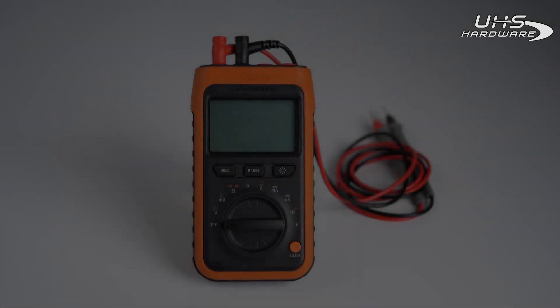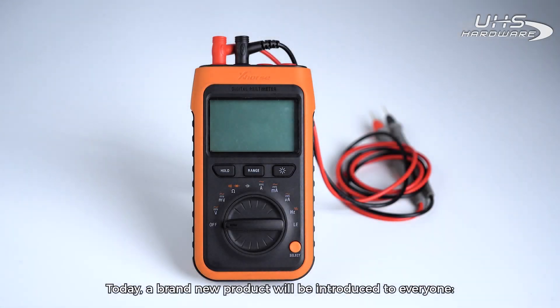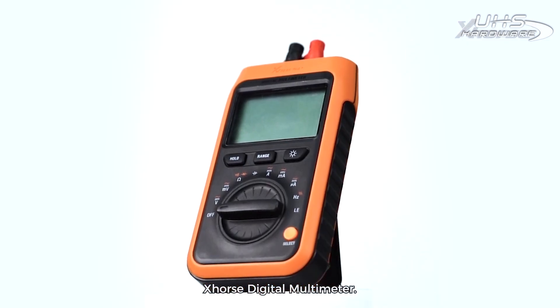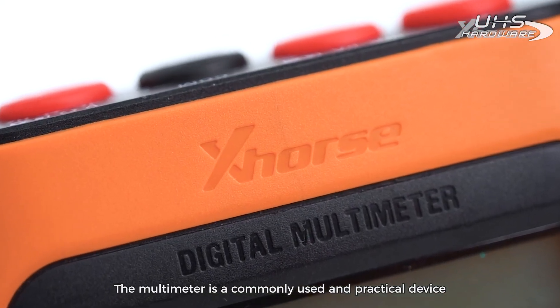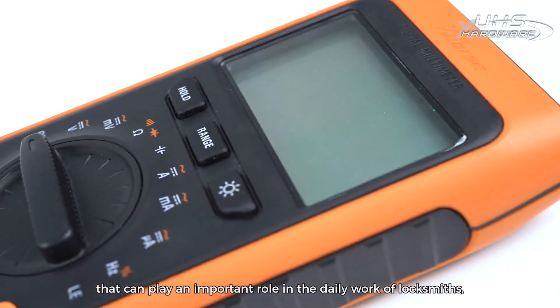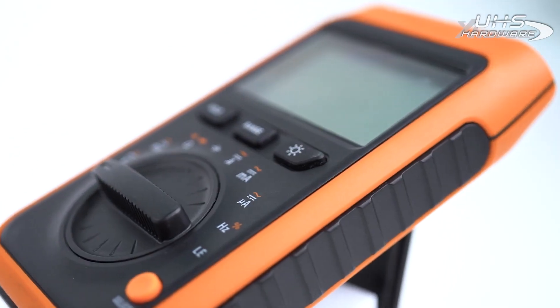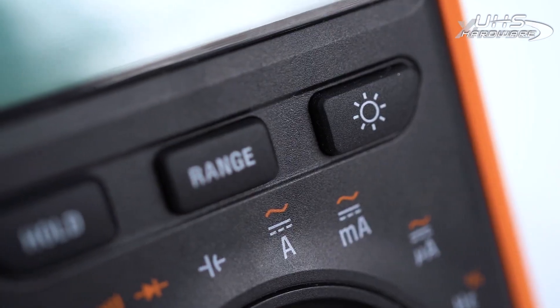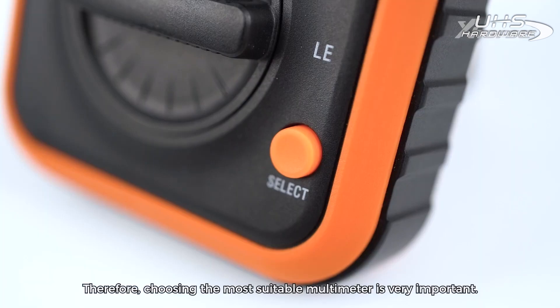Hello X-Force fans! Today, a brand new product will be introduced to everyone: the X-Force Digital Multimeter. The multimeter is a commonly used and practical device that can play an important role in the daily work of locksmiths, making work safer and more convenient. Therefore, choosing the most suitable multimeter is very important.